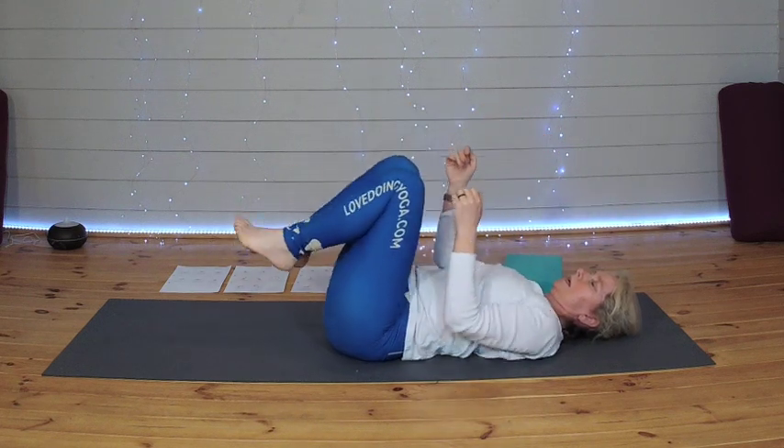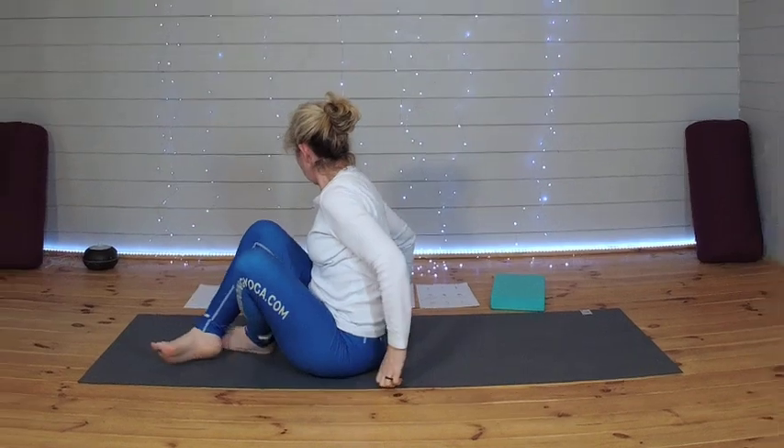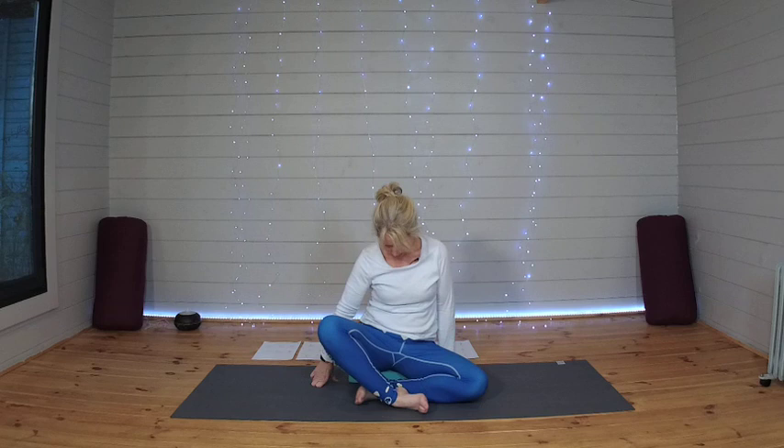Releasing those feet down onto the mat. Rolling over onto your side as we come up to sit. If you've got a block you might like to sit on it — we're going to be seated for a couple of minutes. Focus in on your seat bones, equal weight on both. Sitting up nice and tall, lengthening through the spine and the crown of the head. Clasping the hands together, draw them up past your ears.